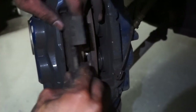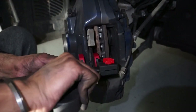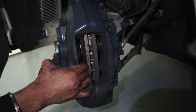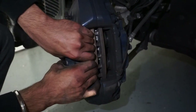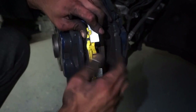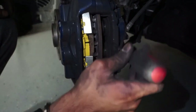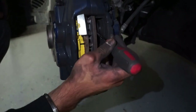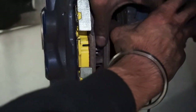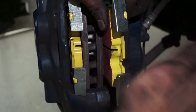Grab your old pads and put them in on the same side right here, then grab your clamp and clamp it all the way until it's flush. Then do the same on the other side. It's usually easier to put the pads in first so they have something to seat up against — just slide right in. For the other piston you can grab a screwdriver and slowly push them in a bit.